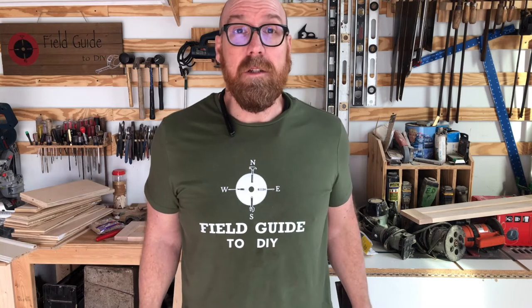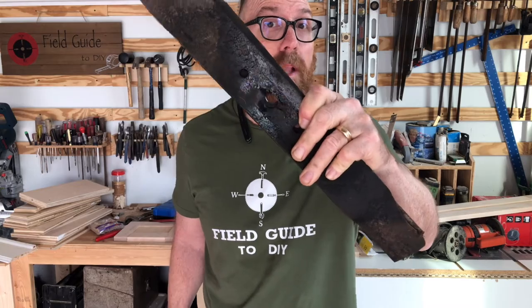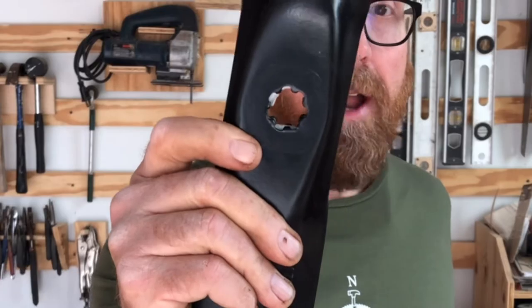One thing I noticed is that the old blade we just removed had previously been replaced with the wrong blade. This one has a straight shaft, whereas the correct blade has a star pattern.